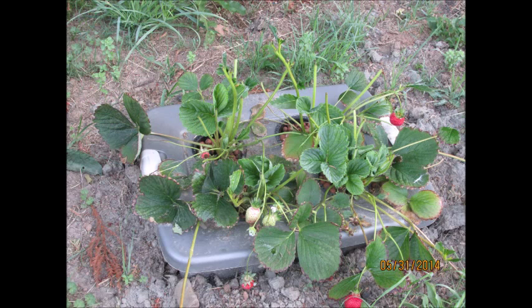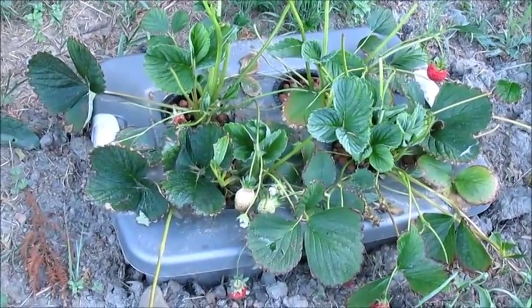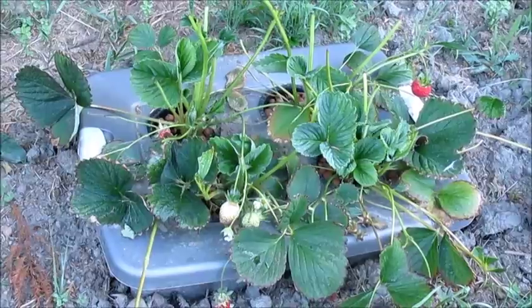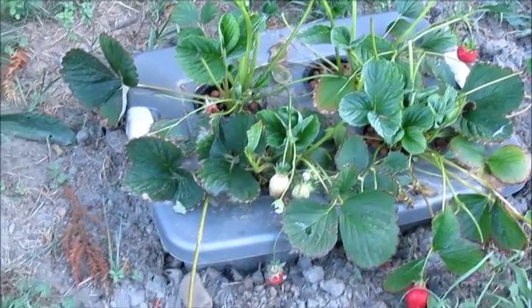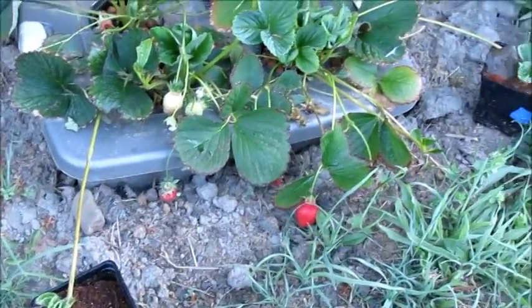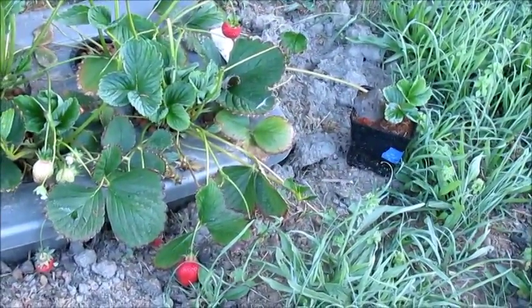Hey everybody, it's July 6th and I want to do an update on my little strawberry cracker tote. As you can see in the picture, this May the deer just completely had a little feast on my strawberry plant. I didn't have them protected, so back to square one almost.